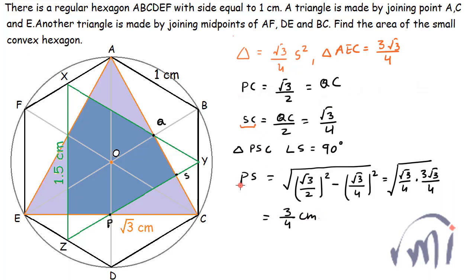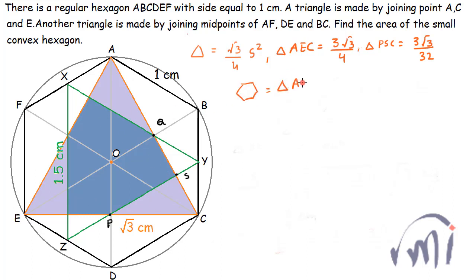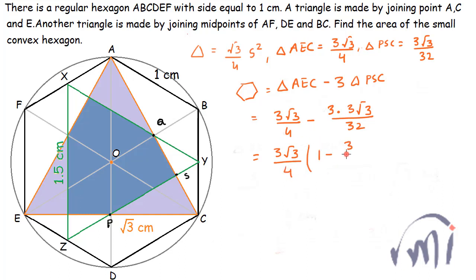We have found S-C equals root 3 divided by 4 and P-S equals 3 divided by 4. The area of triangle P-S-C equals half multiplied by S-C (root 3 divided by 4) multiplied by P-S (3 divided by 4), giving 3 root 3 divided by 32. So the area of the hexagon equals the area of triangle A-E-C minus 3 times the area of triangle P-S-C: that is 3 root 3 divided by 4 minus 3 times 3 root 3 divided by 32. Taking 3 root 3 as a common factor, inside the bracket we have 1 minus 3 divided by 8, giving a final area of 15 root 3 divided by 32. This is the area of the small hexagon.